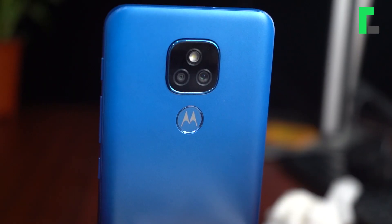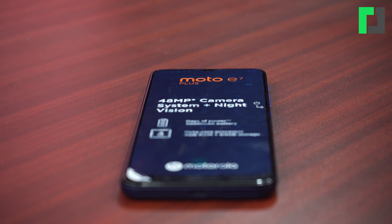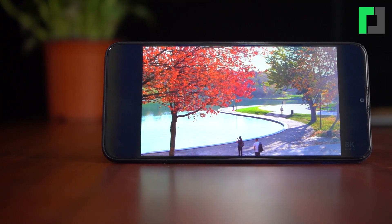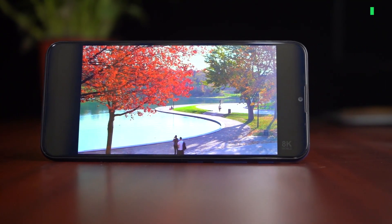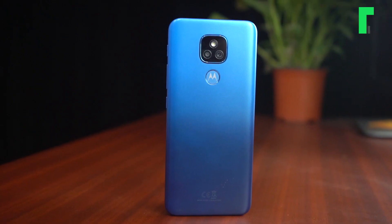Let's start with the design of the Moto E7 Plus. It has a square-shaped plastic body and a matte finish on the rear panel. The phone is not particularly sturdy.